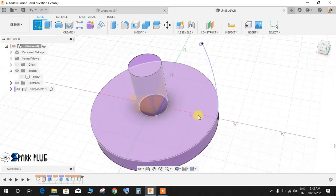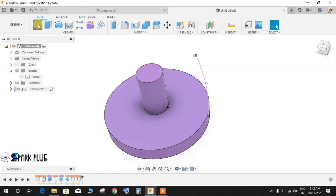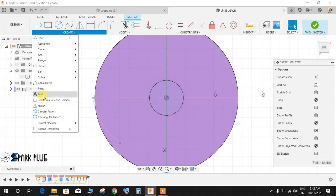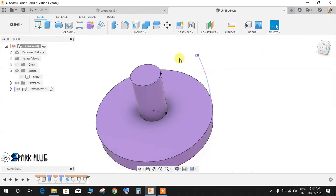Go to Create a Sketch on the top plane. Press L for line and draw a line from this point to this point, making it a construction line, then finish the sketch. What we have here is a point. Now go to Create a Sketch on this face, go to Create, Point, and on the circumference of the circle draw a point — it will rotate all around the circumference. Press D for dimension from the first point to the second point, give the vertical dimension as 3 mm, and finish the sketch.